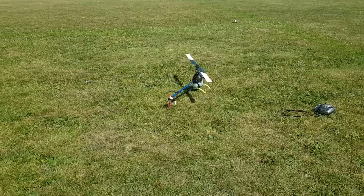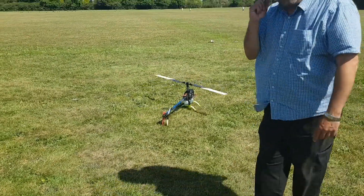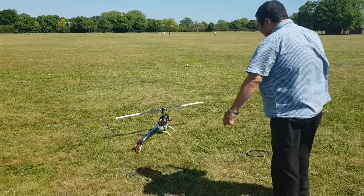Just hold on a second. This is Raptor four-stroke test number one.